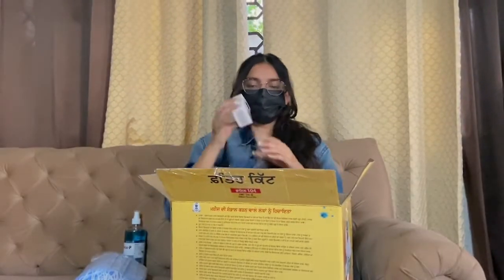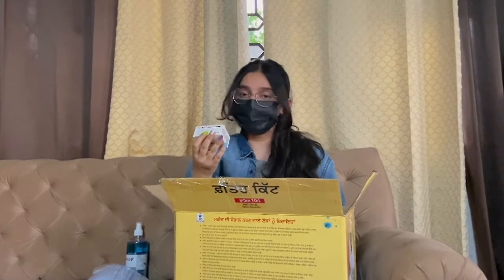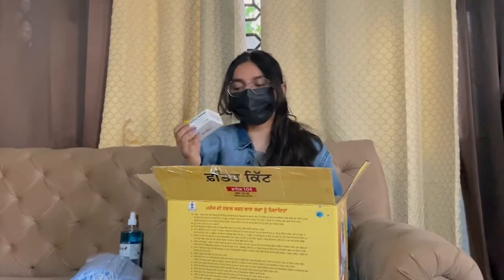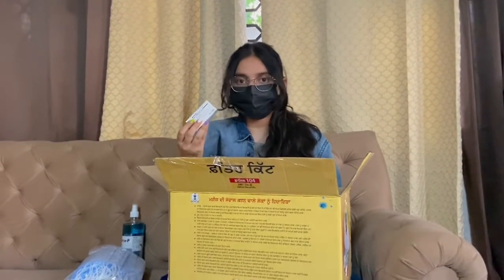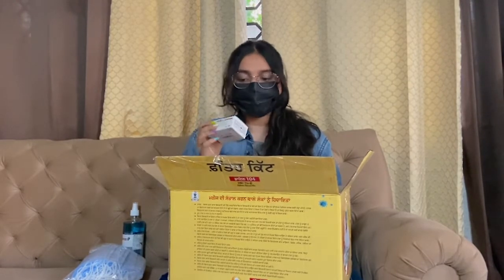The next thing is this oximeter, which is very important to check your oxygen level. If you are in quarantine this is a must. Our doctor told us that if your oxygen level is 94, 95, 96, or 97 then it's a good thing, and if it goes below that then you should consult your doctor.